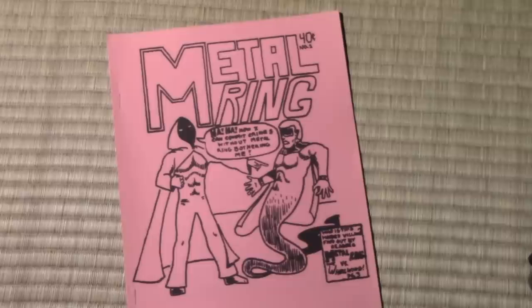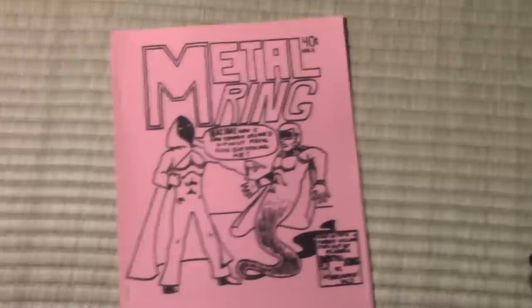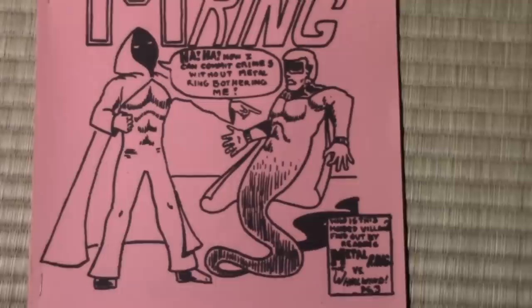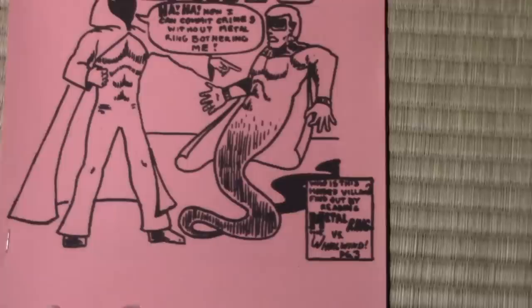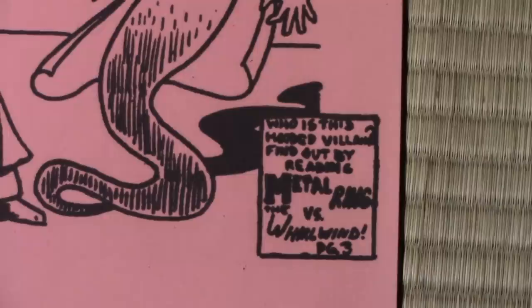I thought I'd just take you through the whole thing just for fun and get a sense of where I came from as a comic book creator. So here's the bad guy saying, 'Ha ha, now I can commit crimes without Metal Ring bothering me.' Wonderful writing here, I think you'll agree. And then down here in the box: 'Who is this hooded villain? Find out by reading Metal Ring vs. The Whirlwind, page 3.'